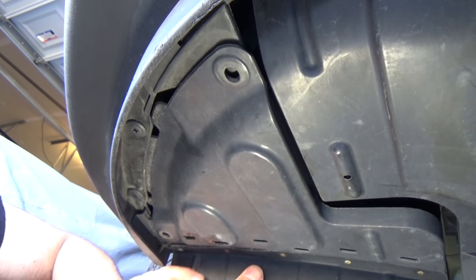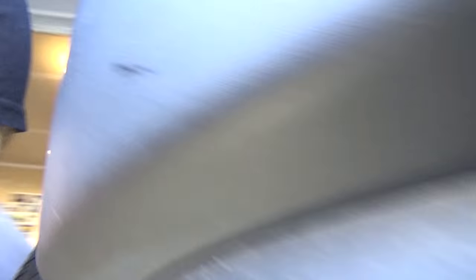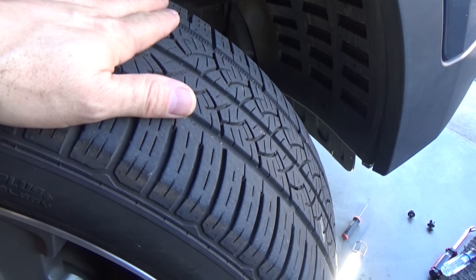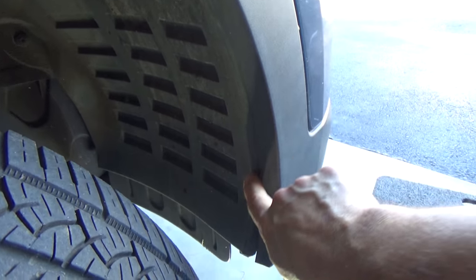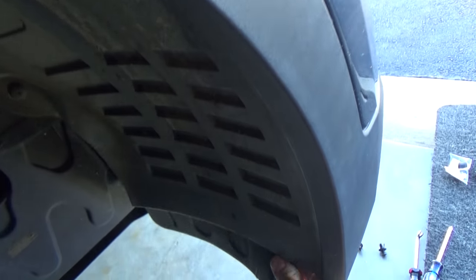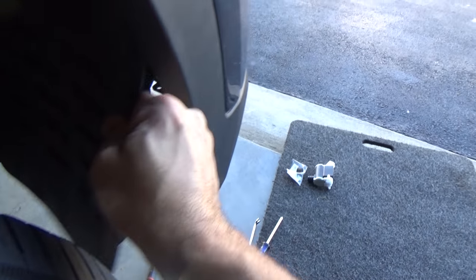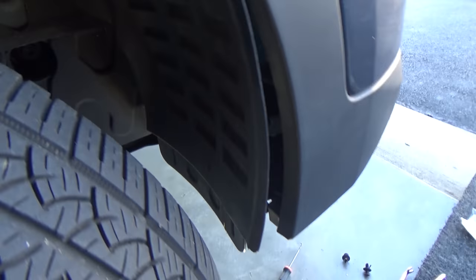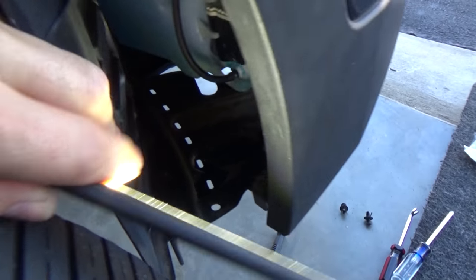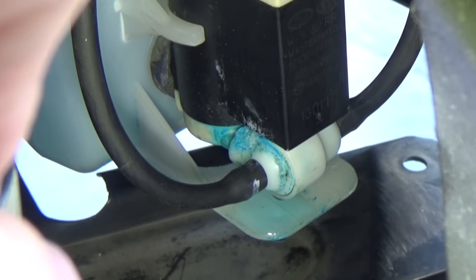With those two clips out of the way, all we have to do is grab this and yank it. I've got the car jacked up a bit for more space, and turning the wheels to the right gives us more access. The liner sits behind the fender flare, so you need to wiggle and pull it out. That gives you enough access to do your work. You can see how much residue is on that connector right there.